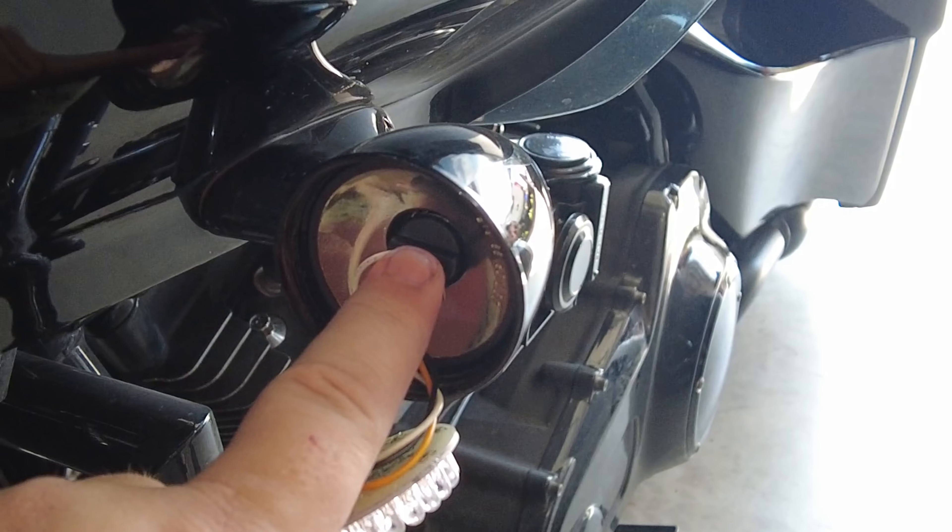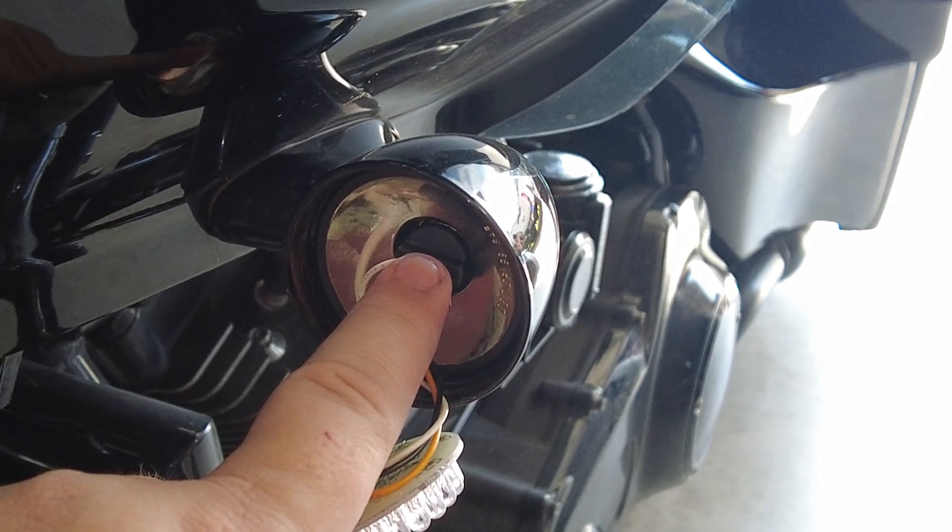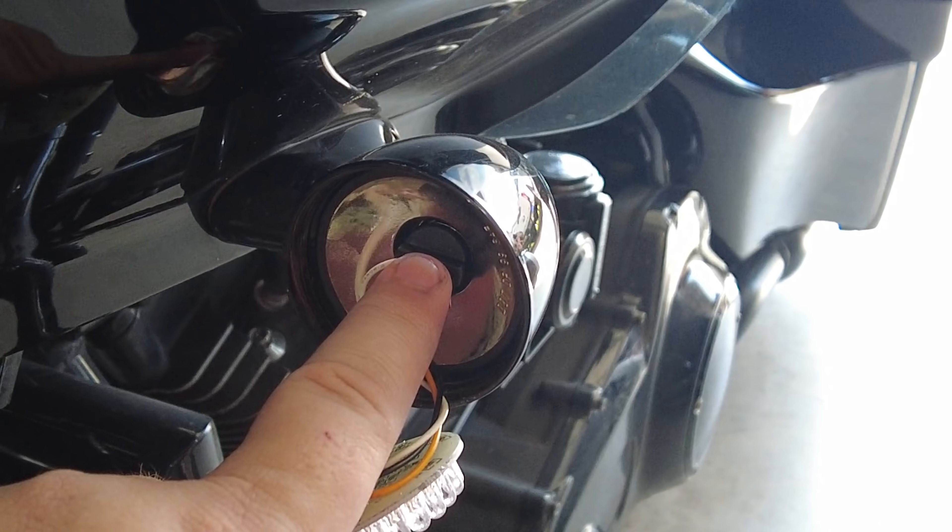If you've never done these Pro Beam lights, this is without a doubt the easiest thing you can do to your bike. If you have a stock Road King, Road Glide, or anything that has this size bullet turn signal, they're pretty much all the same — Road King, Road Glide, Street Glide, Ultra Classic, Electra Glide — as long as they're that diameter.